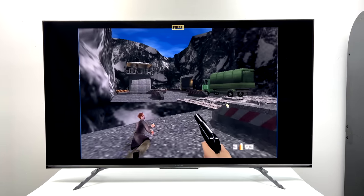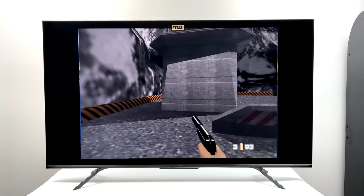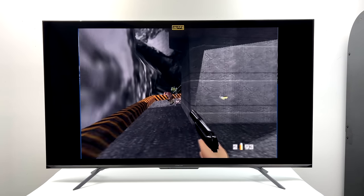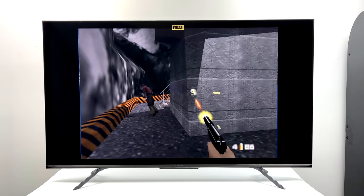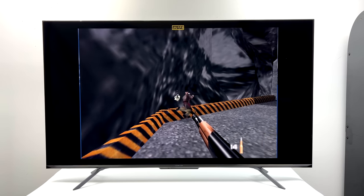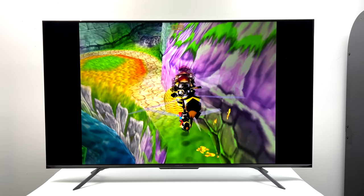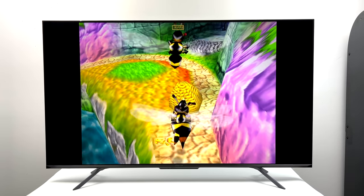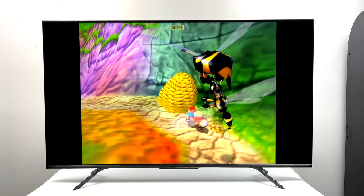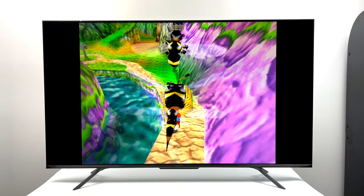Moving over to some N64 emulation — here's GoldenEye 007 using Mupen64 Plus FZ from the Google Play Store. I didn't do any upscaling or anything like that but this is running really, really well. I've got one more N64 game to test which is a harder one to run — Conker's Bad Fur Day — and surprisingly it's able to run this game also. I wouldn't mind playing my N64 games on the native hardware inside this TV. It's not the best emulation I've seen, but it's not a super powerful unit either.